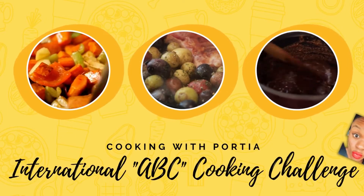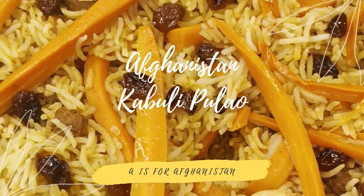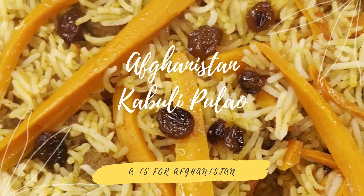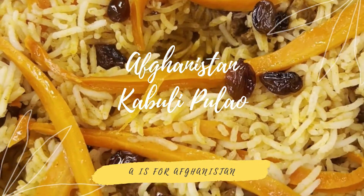Our first stop is Afghanistan, and we are making Kabuli Palau. Kabuli Palau is a savory and sweet rice dish that consists of carrots, nuts, raisins, and you have a choice between lamb or beef.